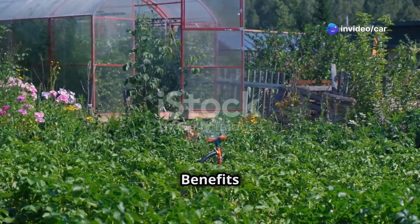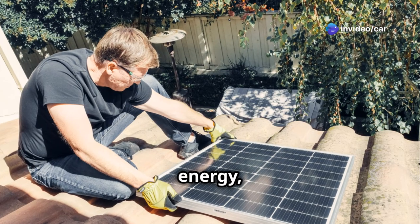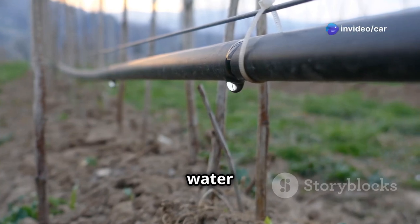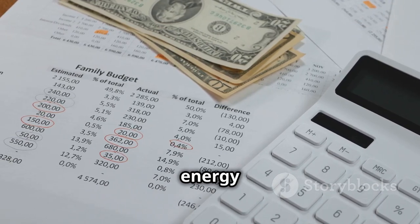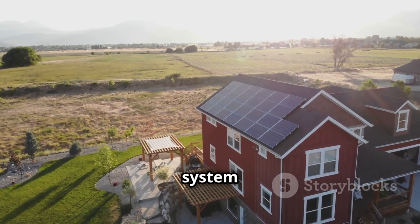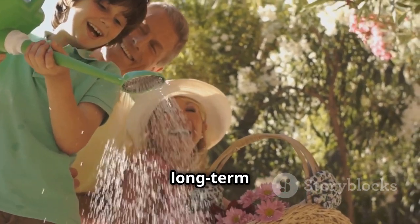Building your own solar irrigation system is not just cost-effective but also an investment that yields long-term benefits. Environmental benefits include a reduced carbon footprint by harnessing solar energy and reducing reliance on fossil fuels, as well as water conservation through efficient irrigation methods like drip irrigation. Financial savings come from eliminating grid electricity costs and minimizing water usage, lowering both energy and water bills. Additionally, a solar irrigation system adds property value, making it more attractive to potential buyers in an increasingly eco-conscious market.